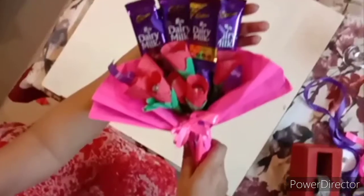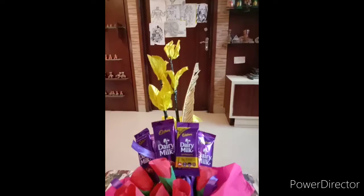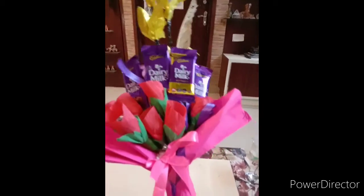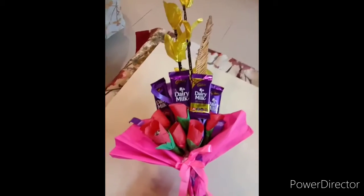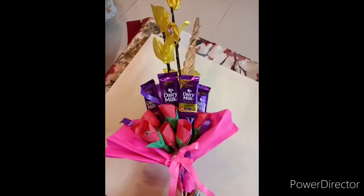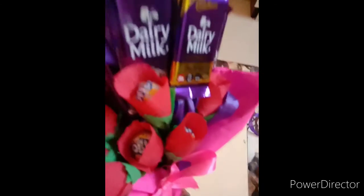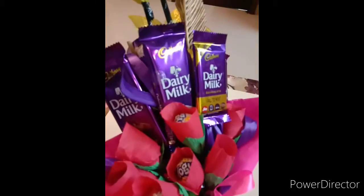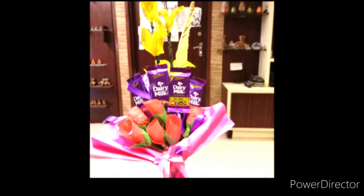It looks very nice and it's very easy. I have taken a purple ribbon as the chocolates are purple — you can take any color ribbon as you wish. So next time when you go to your friend's place, give the chocolates like this. Hope you like the video — do subscribe and thank you for watching. Bye!